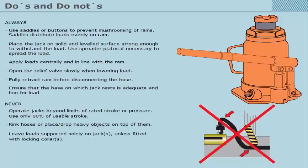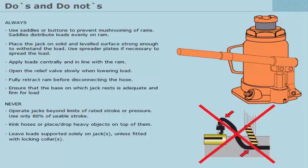Never operate jacks beyond the limits of rated stroke or pressure, and use only 80% of usable stroke. Do not kink hoses or place or drop heavy objects on top of them. Never leave loads supported solely on jacks unless fitted with locking collars, and never place yourself or others under a load solely supported by jacks.